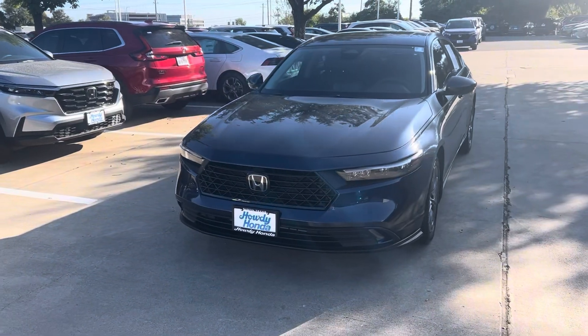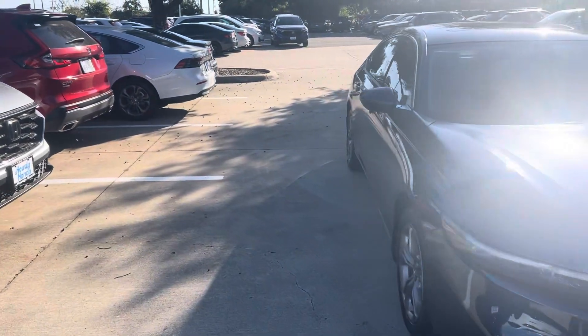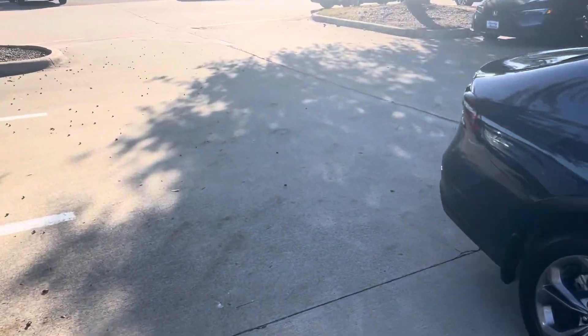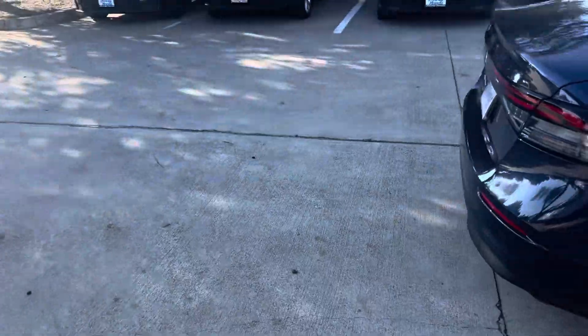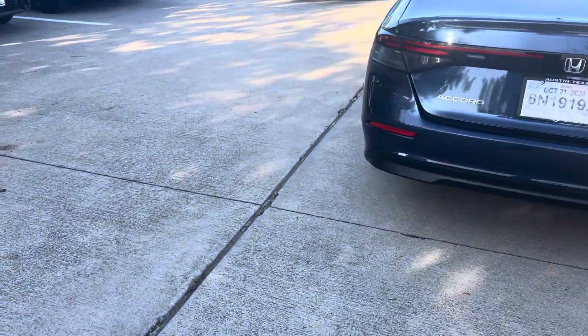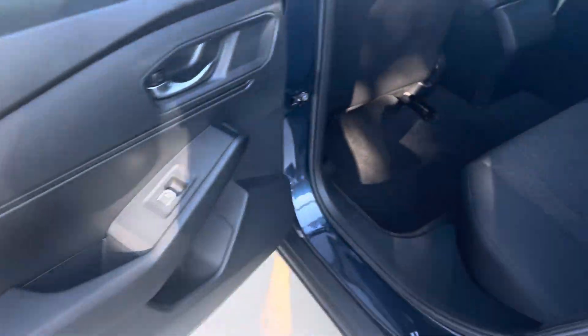Hey Abdullah, this is Thomas at Howdy Honda. This is the 2025 Honda Accord. It has your backup camera, bluetooth. I want to take a quick video for you.